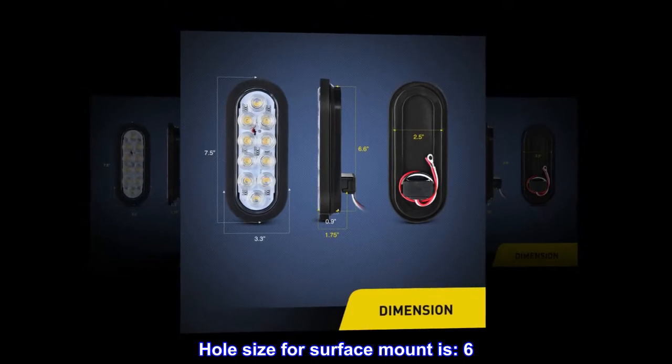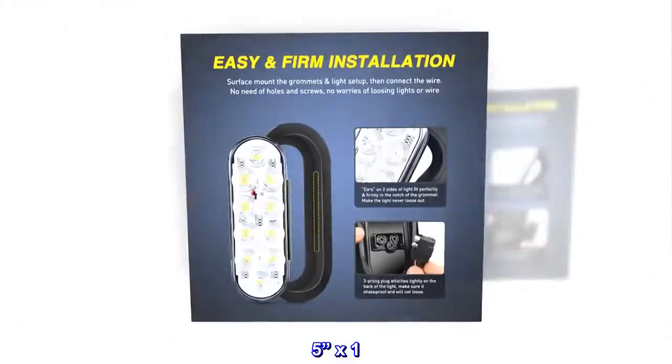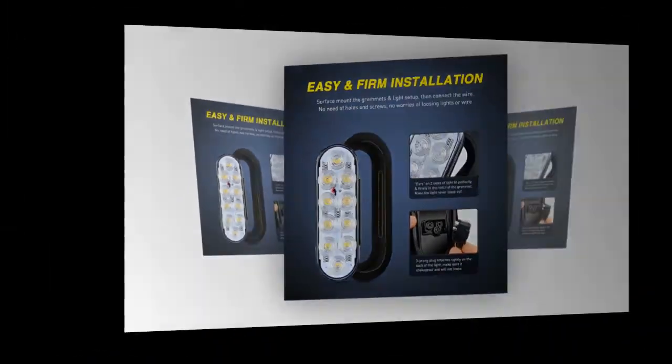Hole size for surface mount is 6 x 2.5 x 1.75 inches.